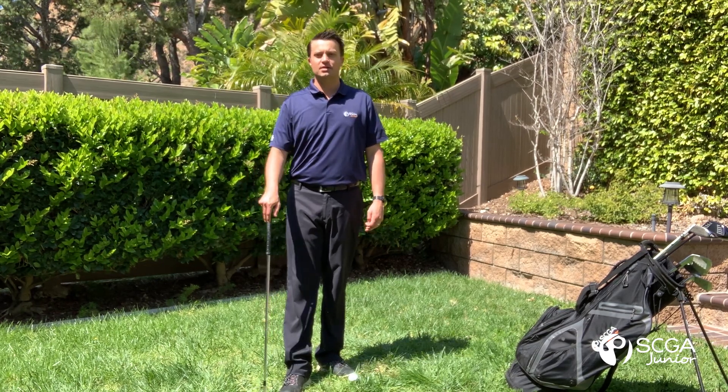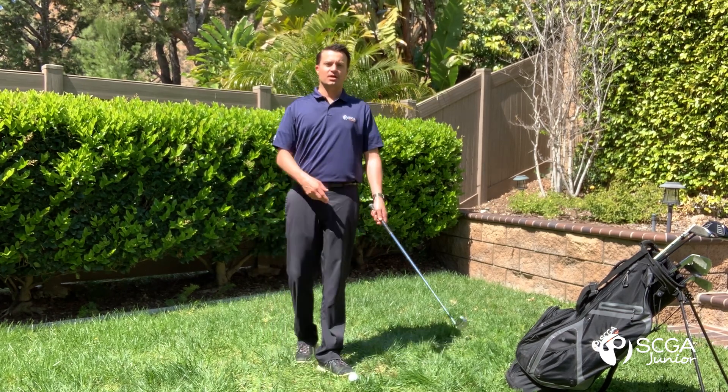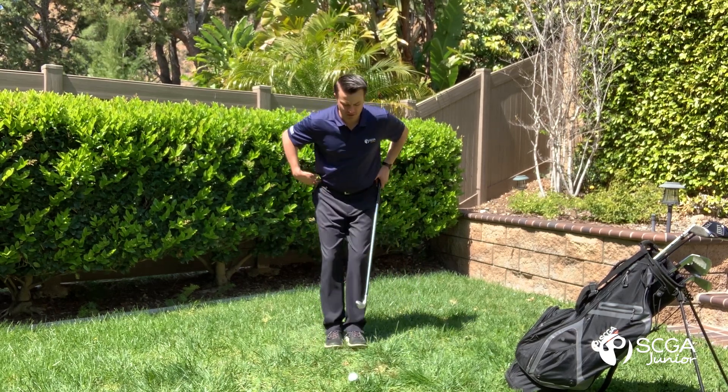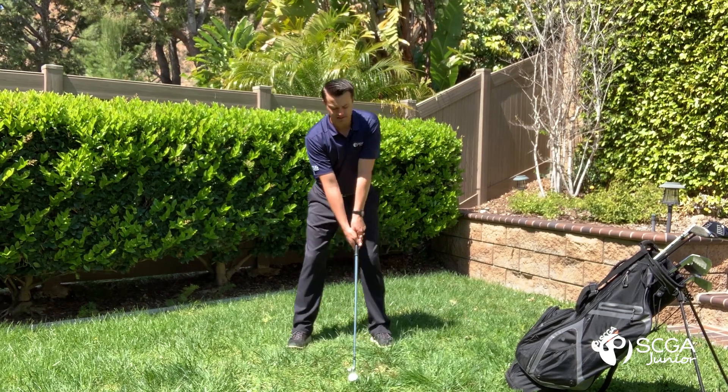For this drill, you do not need to hit any golf balls, but you will need enough space to make a full swing. Grab an iron — I have an 8-iron in my hands. I'm going to start off by getting into a good address position by tilting forward at the waist, letting our arms hang straight down from the shoulders and establish our stance.